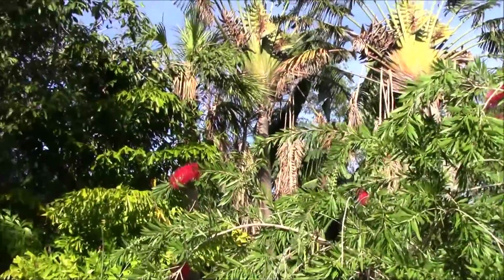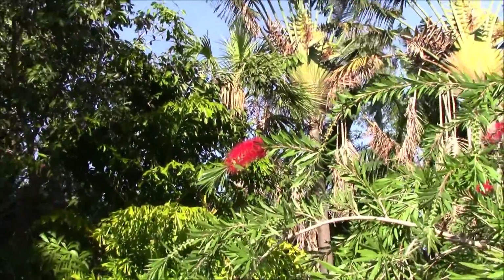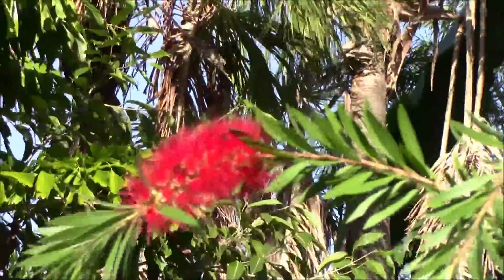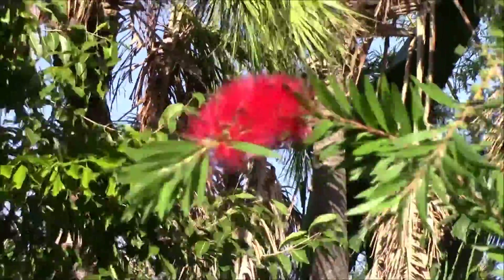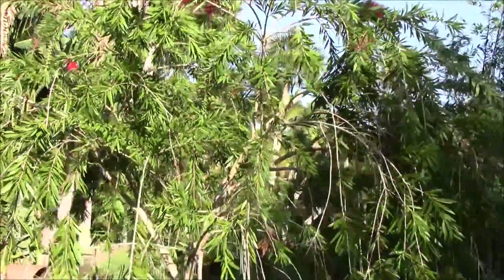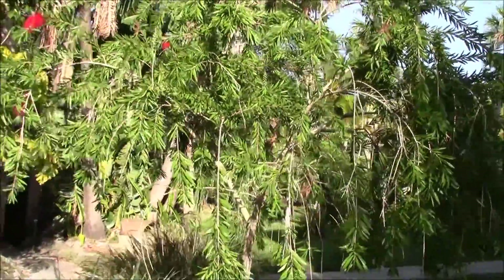And the reason is, look at this flower — absolutely crazy. They produce these beautiful flowers and they have this weeping structure. They're actually a small tree; doesn't get much bigger than about 25 feet tall.